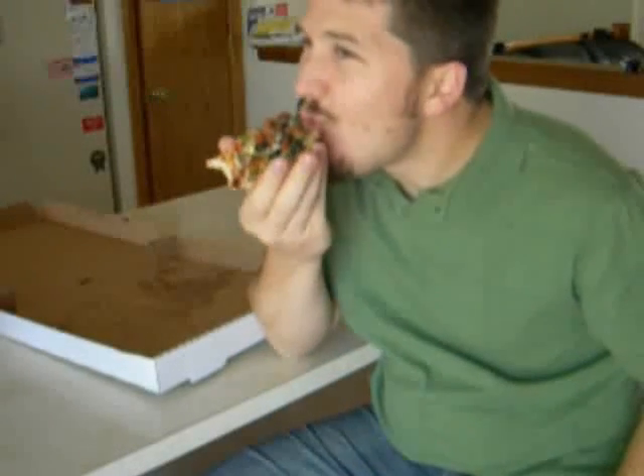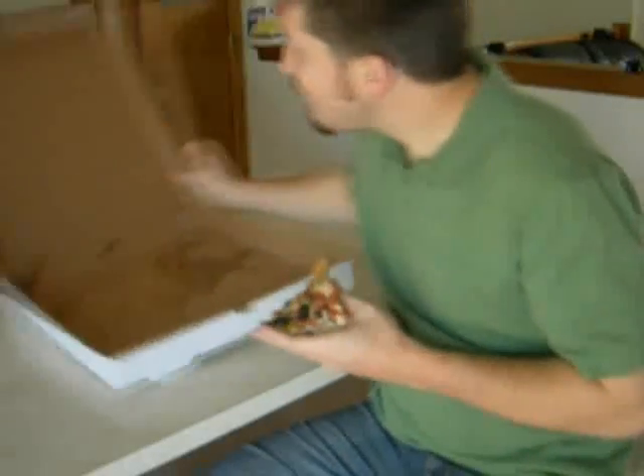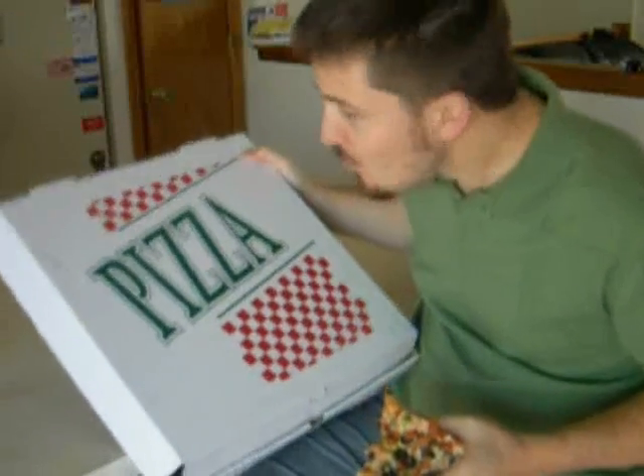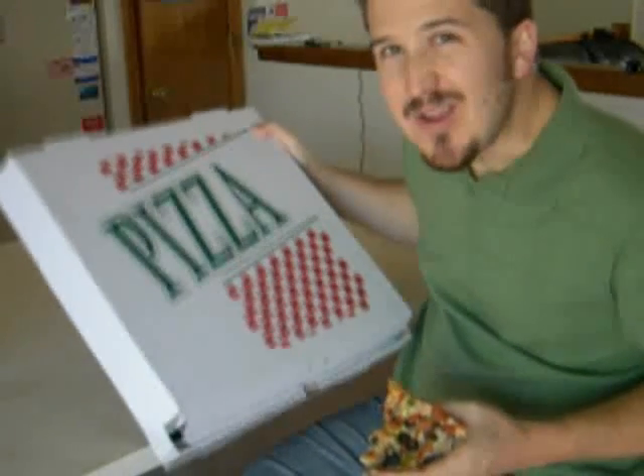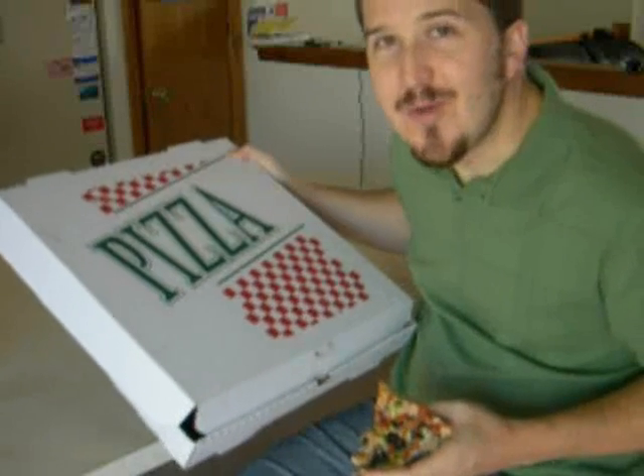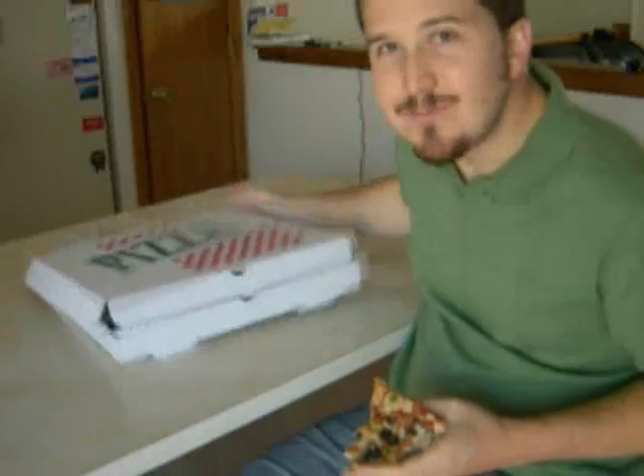Pizza is, of course, very delicious. Lots of people like to eat it. And every year, lots and lots and lots of these — that's a scientific number — get thrown away. But you can actually take it and make it into something that will cook food in the future. So that's what we're going to do today.